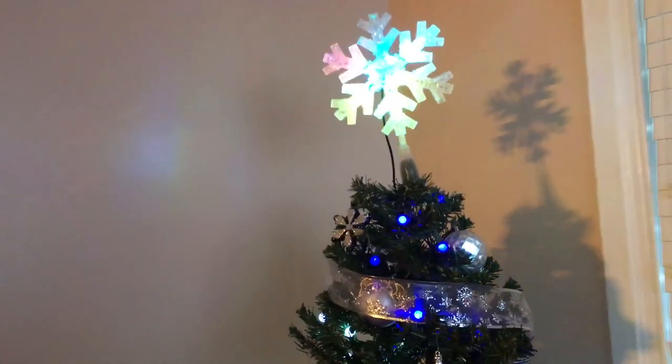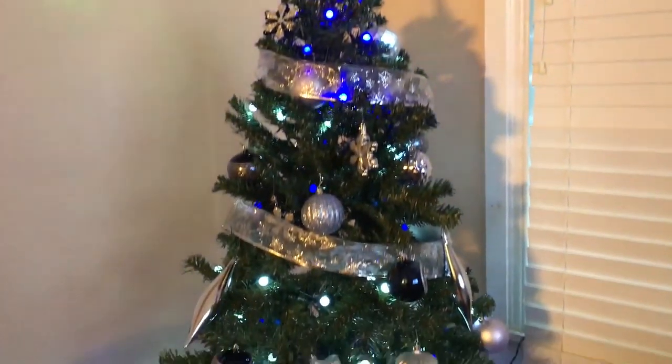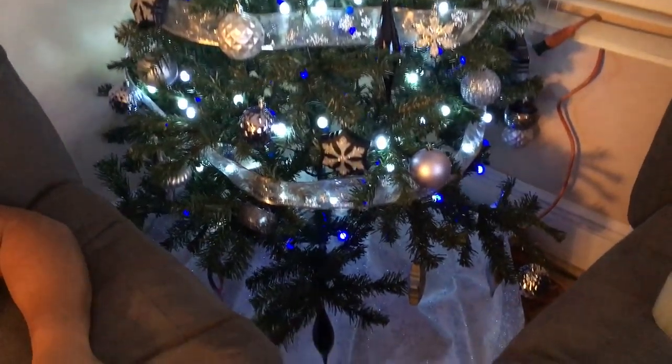Okay, so the tree is officially finished. We have a cute little snowflake, we have a ribbon to make it look a little bit prettier, and then we finished the lights. I'm going to show you what that looks like on the outside.